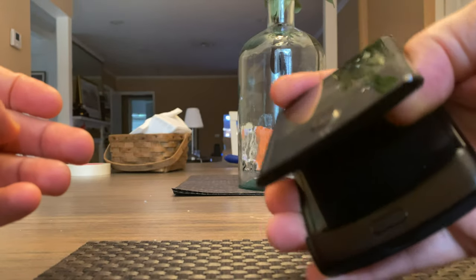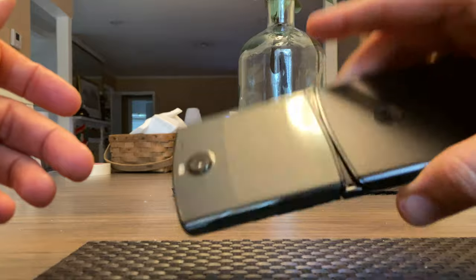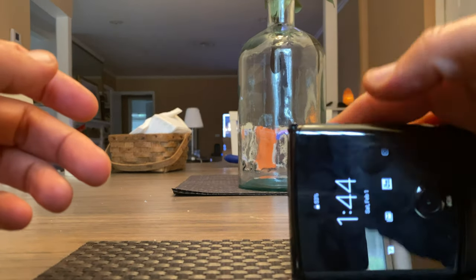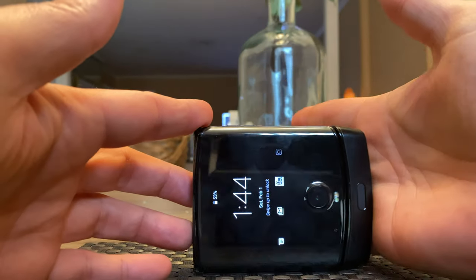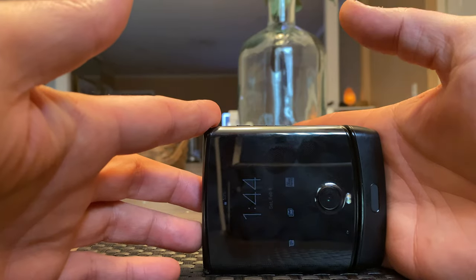Again, one-handed — getting used to it — open it up. Lovely, there you go. I'm going to keep posting videos on this phone because it is fantastic.